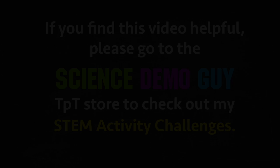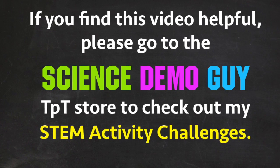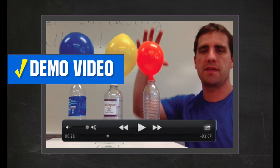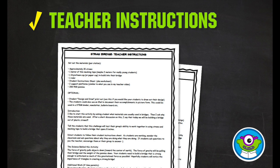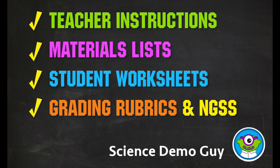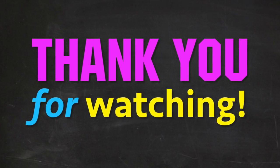DPT Store — Science Demo Guide. These projects are for elementary and middle school students. They include teacher demo video, teacher instructions, materials lists, student worksheets, grading rubrics, and NGSS. Most of the text is editable right in Acrobat Reader. Thank you for watching this video.